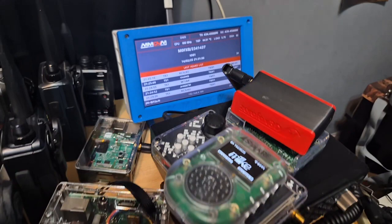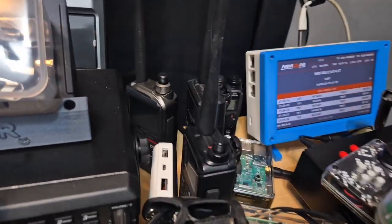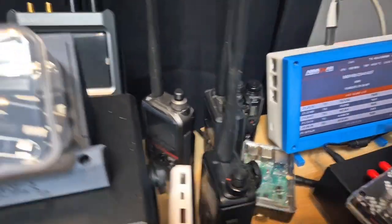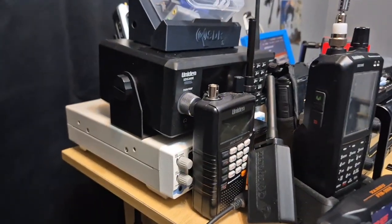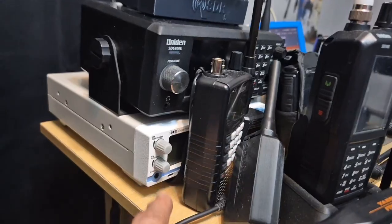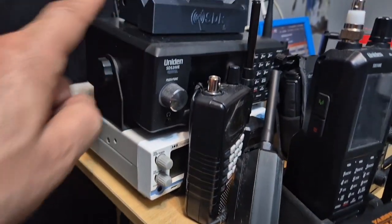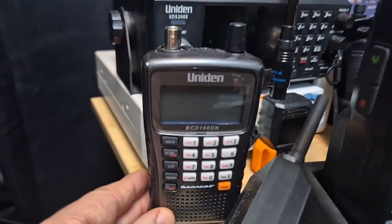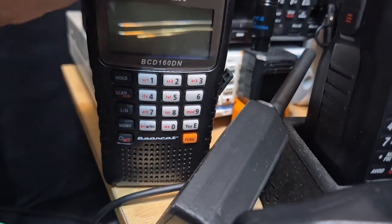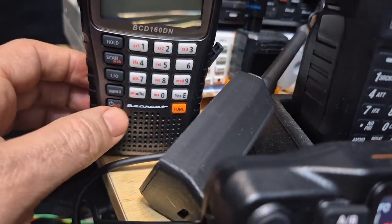Underneath that we've got DV Switch Server — another thing to learn about. Lots of handhelds here: Icon ID-52 type handhelds with fantastic DSP receivers, the AOR DV1, Uniden SDS 200 and 100, and the Uniden 160 with DMR — that's a new one.